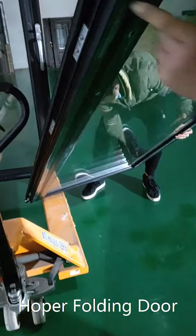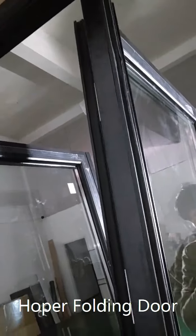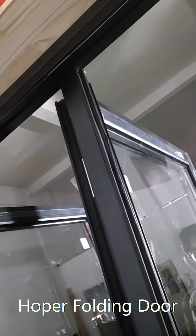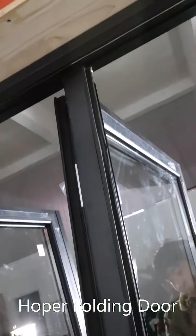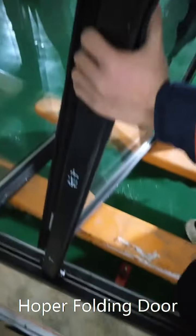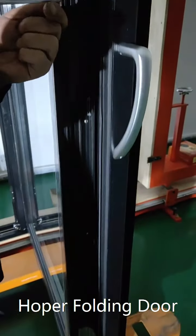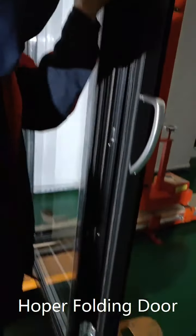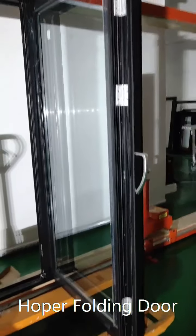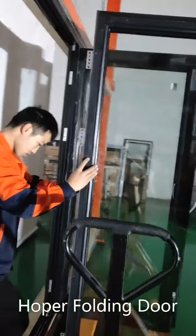The roller is on the second panel. When you put this in, you cannot go straight — you have to tilt it so it can go inside the track. The second panel is connected to the frame with the handle as well, and connected by three hinges. The first two panels are now finished, and we are installing the third panel.